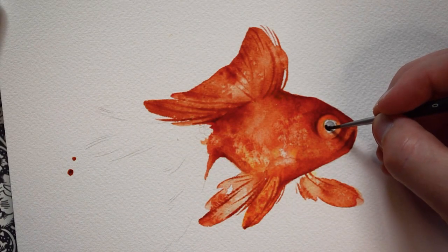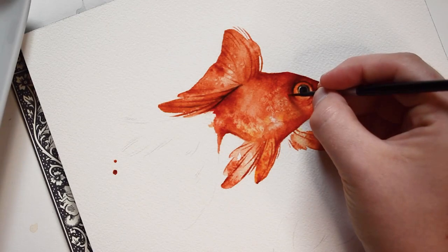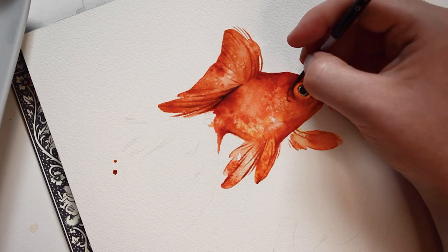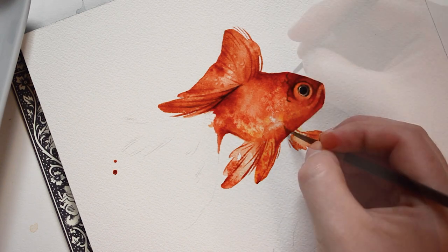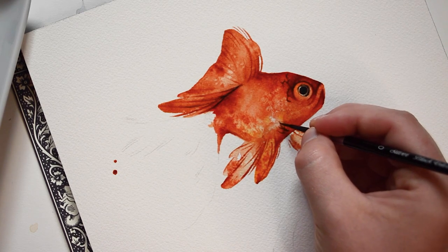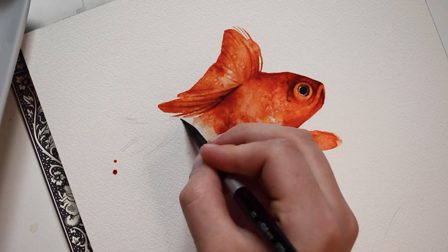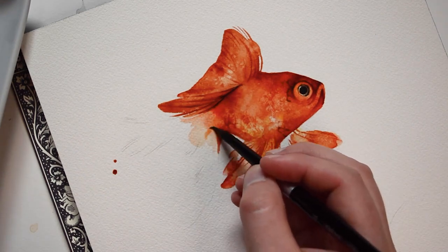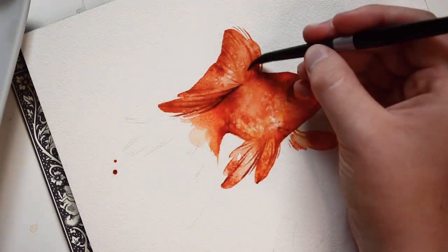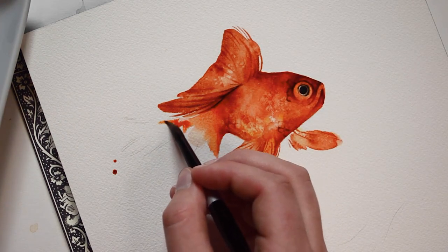Now I'll be filling in the eye using grey paint. I'm using a small brush, also making sure that the paint isn't too wet so it's easier to control. Now I'll be painting on a few scales, using a small brush.